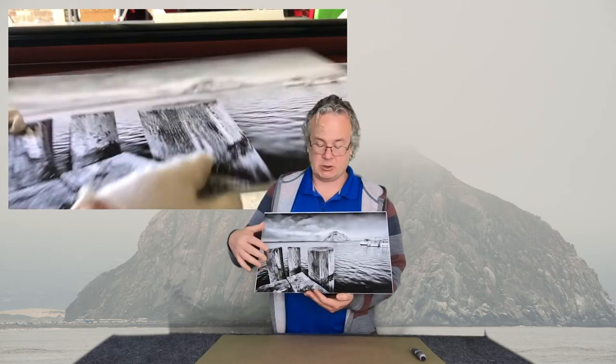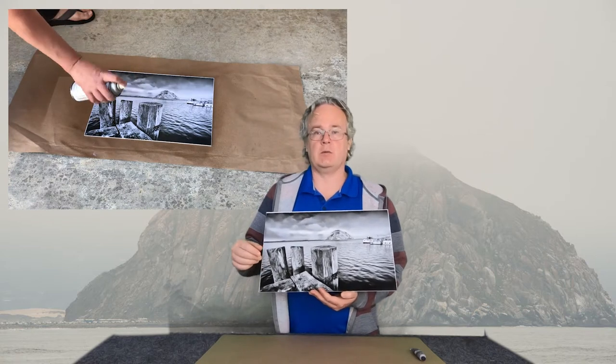I printed this on matte paper at 18 by 12 inches. First I sprayed it with varnish two times, then I coated it with an acrylic coating one time, and after that was dry, that means now we can actually color this with oils. These are Marshall Photo Oils — dedicated oils for this kind of work.